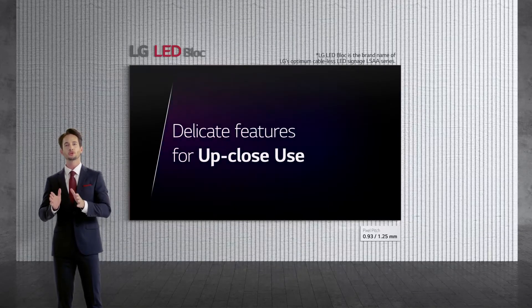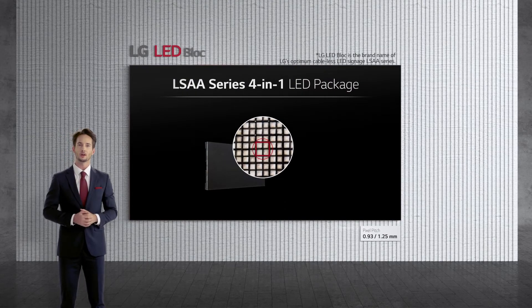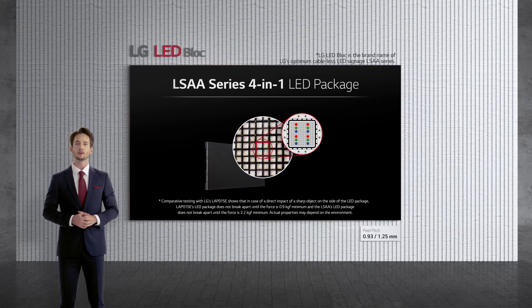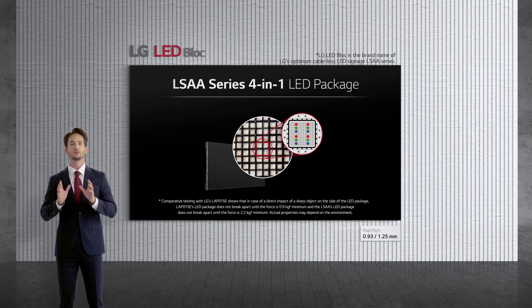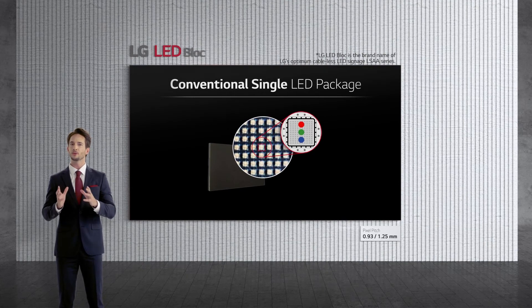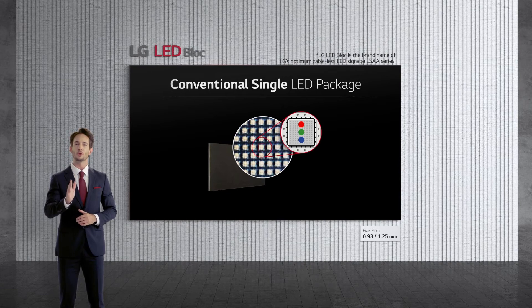As LG's first 4-in-1 LED package product, consisting of 4 pixels packed into one LED package, the widened package LED of LSAA reduces the risks of the LED surface being damaged in environments that require close proximity with the product. When compared to single LED packages, the benefits of the broader and smoother surfaces of LED packages become much more apparent.